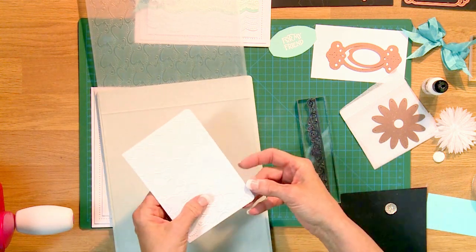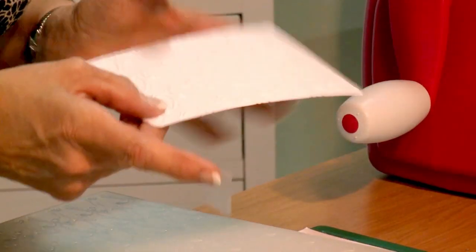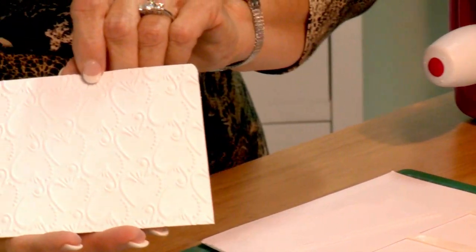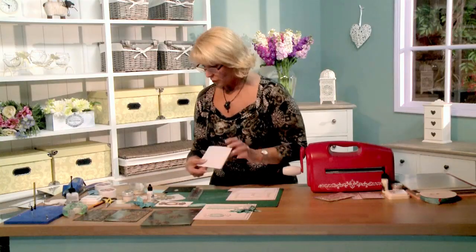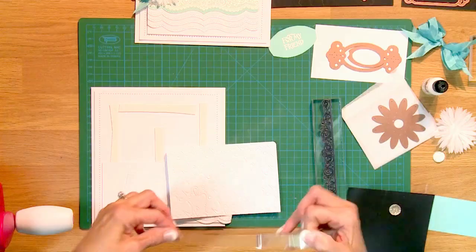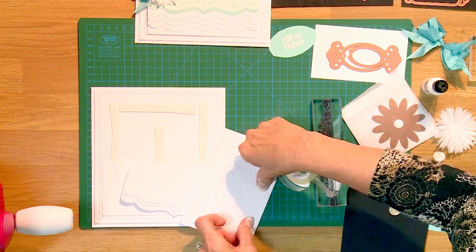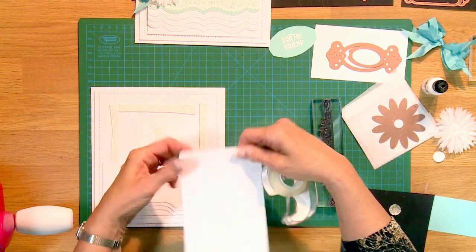Open this up and you can see we've got a beautiful emboss here. When you've used your removable tape and you're doing embossing, do peel it off really slowly because you don't want to rip it — because it's actually embossed into that pattern, if you pull too quickly you could tear it. You can see those hearts coming through really, really nicely.